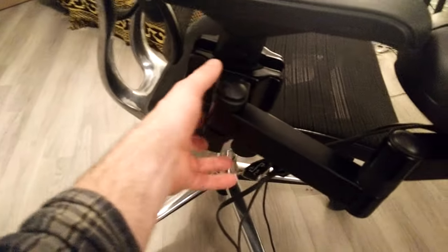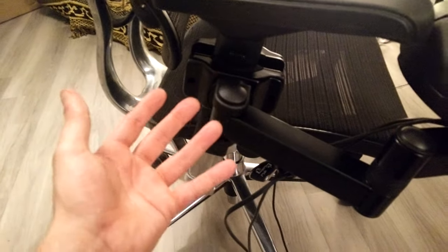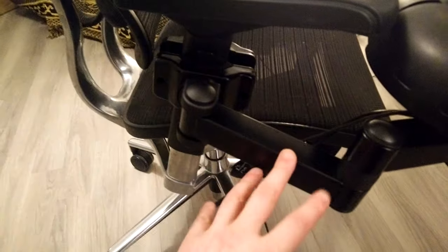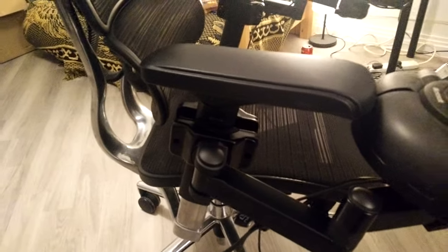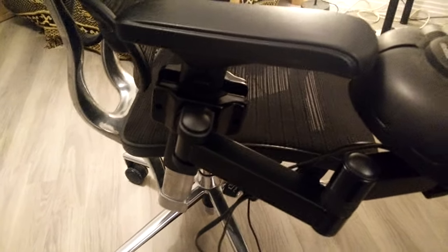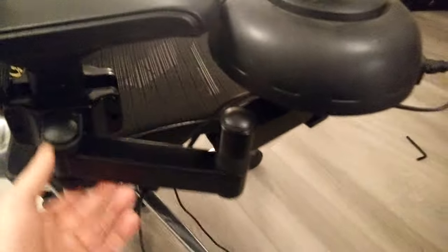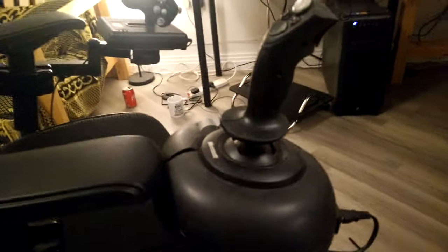Then I wanted to mount them on here, and originally I wanted more freedom of movement. This joint here has some screws in it, and if you remove them it allows you to lift it up and down. I thought, brilliant, I can do that. But the joint wasn't strong enough to take the weight of the joystick.